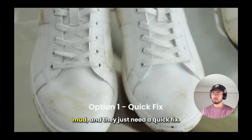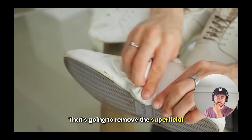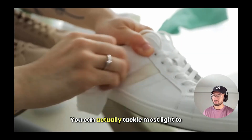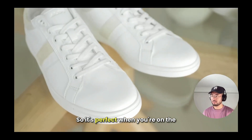Option one: if the shoes are just lightly stained — maybe you were out in the park and caught a little mud and they just need a quick fix — start by wetting a kitchen towel and wiping off the shoe. That removes superficial dirt and very light stains. Then use a shoe cleaning wipe. These work like magic. You can tackle most light to moderate stains with only these wipes in less than a minute, perfect when you're on the go.